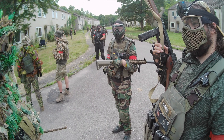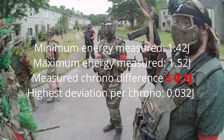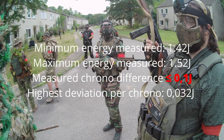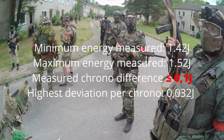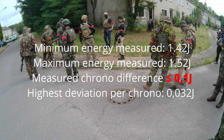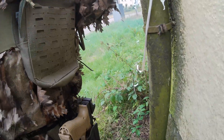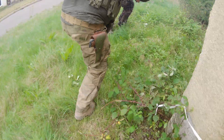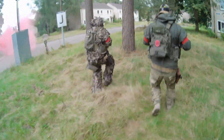The quick test you just saw proves that different chronos can offer slightly different output values — up to 0.1 joules in this case. In comparison to the highest energy deviation of the gun itself, this is more than three times as much. Of course, this won't turn a simple airsoft replica into an energy monster and vice versa, but you should keep that fact in mind, especially when you're about to adjust your replica's energy for the next game day's maximum limits.